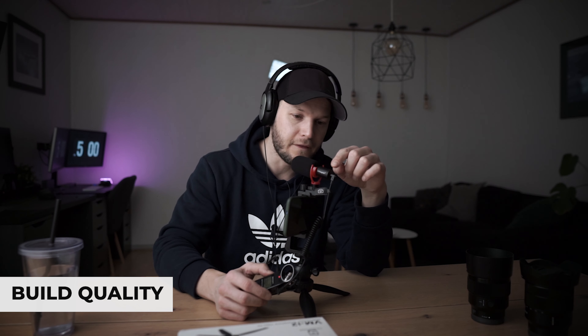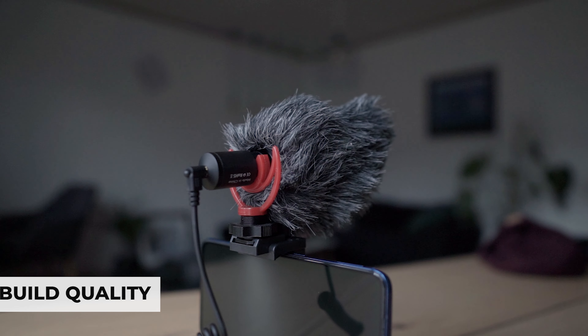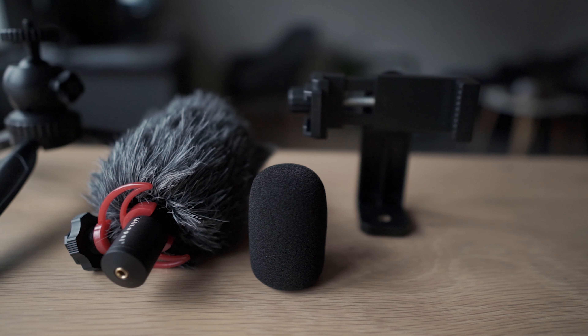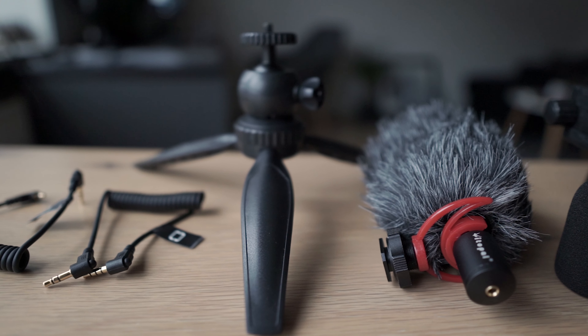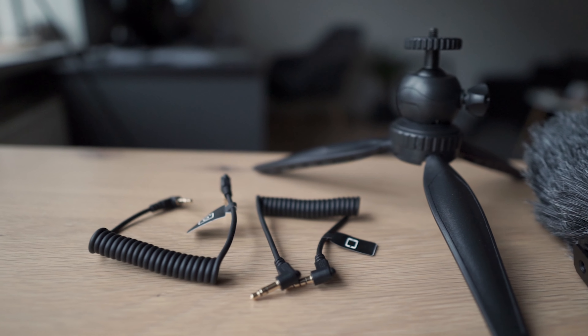The build quality of the microphone itself seems very nice — I think it's metal — and the connection is very sturdy and strong. All of the things are as they're supposed to be. The whole setup for your phone and all other things are plasticky, but it seems like quite sturdy plastic, and you probably wouldn't be putting too many kilograms on it, so you shouldn't worry too much about it. Obviously you're not paying an extremely premium price, so you can't expect all metal.